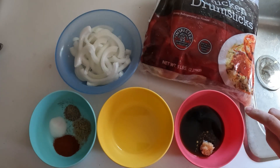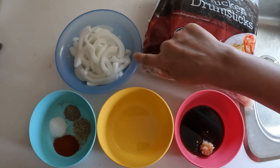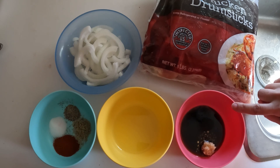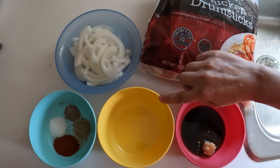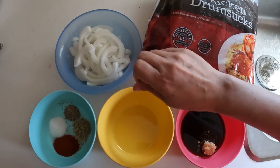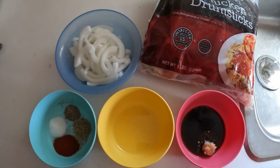For the easy baked chicken drumsticks we have the drumsticks, one medium onion sliced, two tablespoons of Worcestershire sauce, and two cloves of garlic. There is something in here — this is one tablespoon of olive oil. And the seasonings are one teaspoon of paprika, one teaspoon of salt, a half teaspoon of black pepper, and a half teaspoon of rosemary.